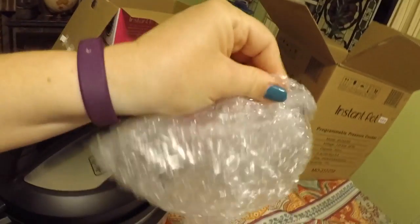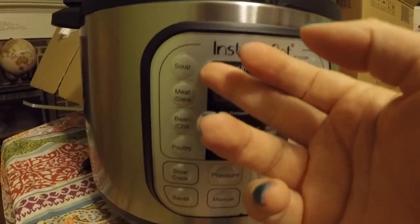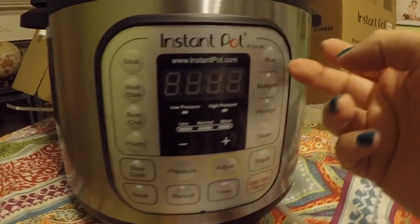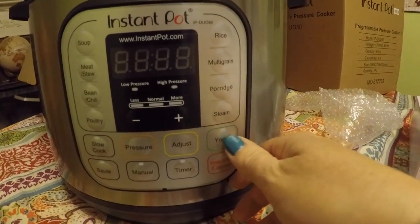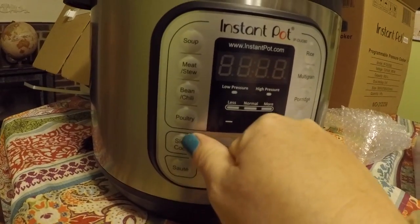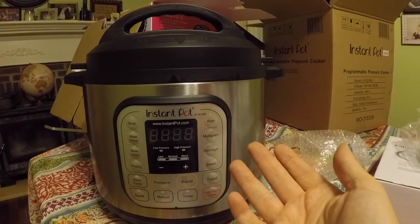Oh, and of course little bubble wrap — the kids will love that. So let's have a look at this. Instant Pot buttons: soup, meat, stew, bean, chili, poultry, rice, multigrain, porridge, steam, then we have yogurt, the cancel button, timer, adjust, pressure, manual, sauté, and slow cook. Now what do I do with it?